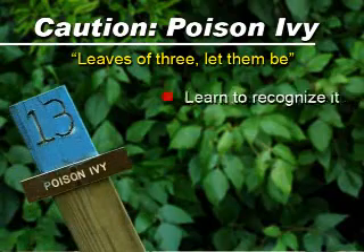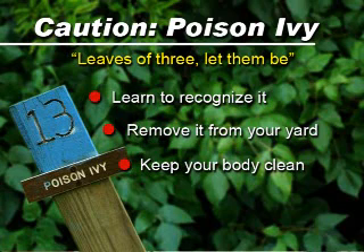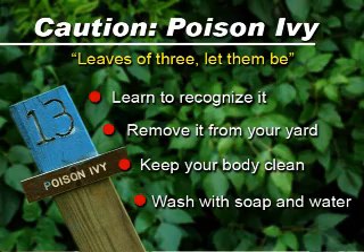So learn to recognize it. Get rid of it from your yard and try to stay clean. As soon as you get into it, be sure you wash your hands and any exposed parts of your body with soap and water to try to cut down on your allergic reactions.